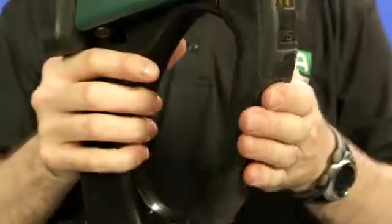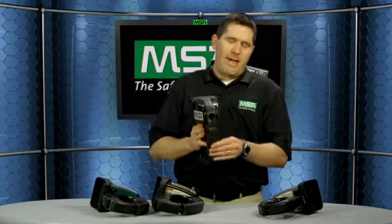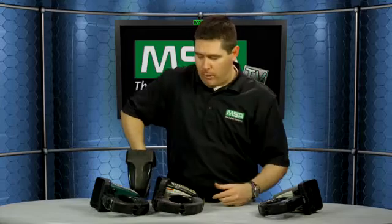The other thing it does is, because it's so pliable — let's say you're using it and you're crawling as the attack team, searching the room. As you're crawling along, that handle is going to bend. So you don't have to worry about your weight cracking any of the plastic. That handle is going to give with you as you're crawling.